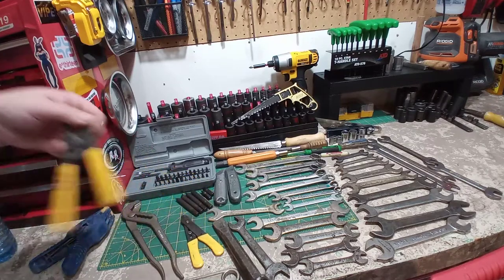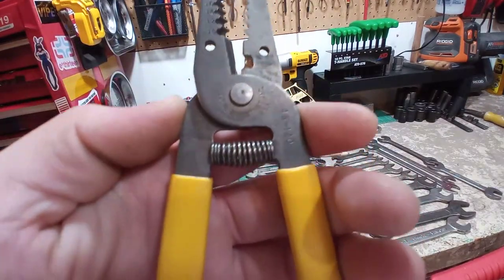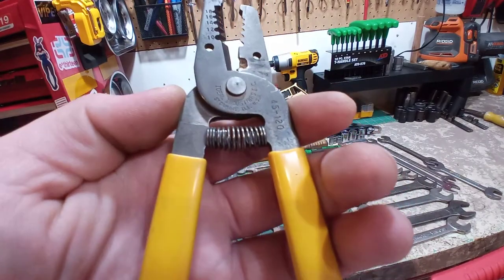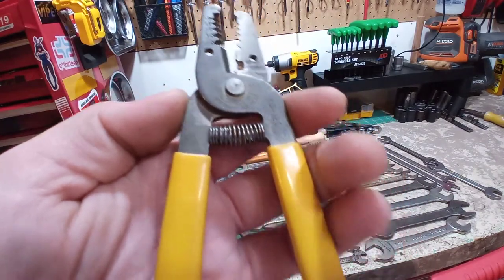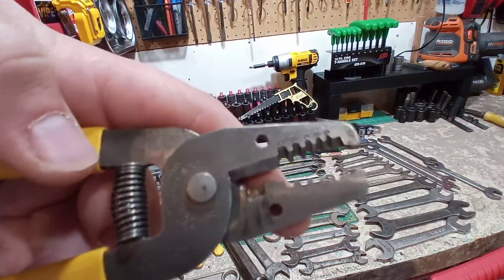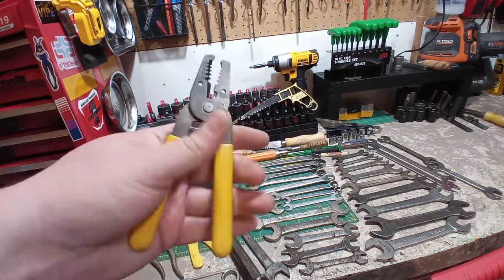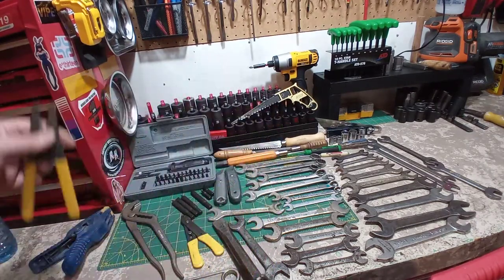Another one I did a clean up on — just these nice little strippers. Ideal Industries, Sycamore, Illinois, USA. This is a 45-120. The cutter's a bit worse for wear, but the strippers seem all fine. Nice little pair of strippers. I think it was a dollar — can't beat it for that.